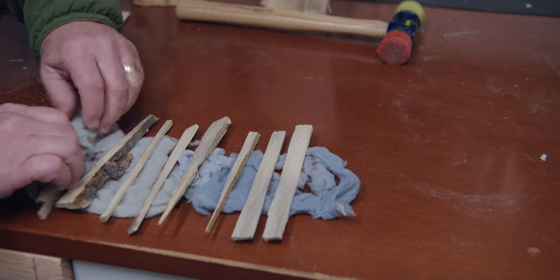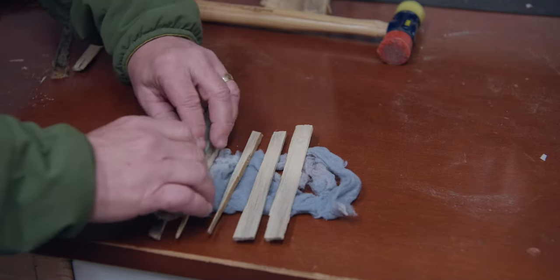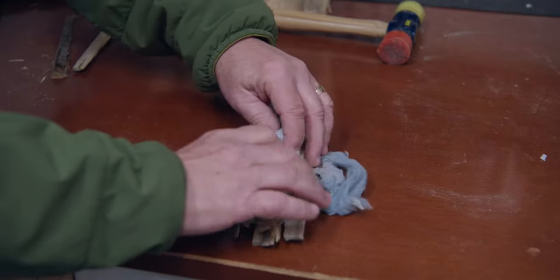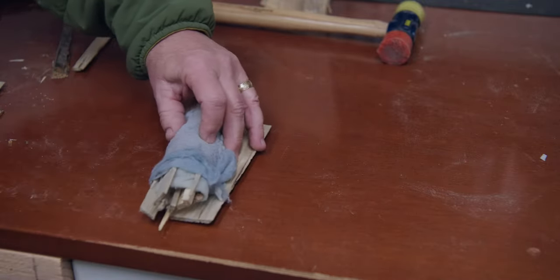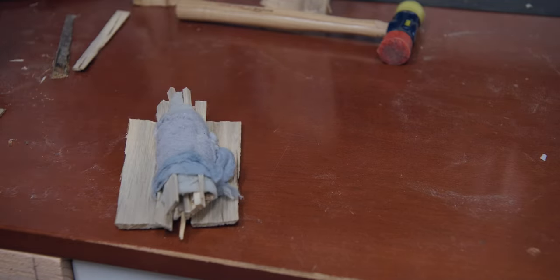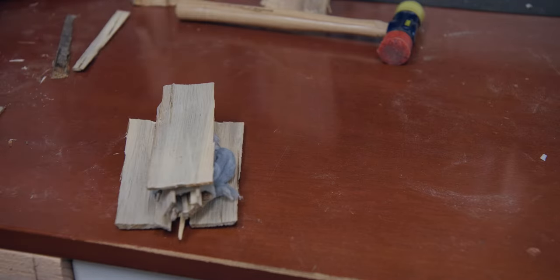We'll just roll it up nice and gentle, keep it together. Very easy. And as we get to the end we're going to put it here on the larger one, put one behind it, and we'll add one over the top. We're going to tie a string around those to hold it together.